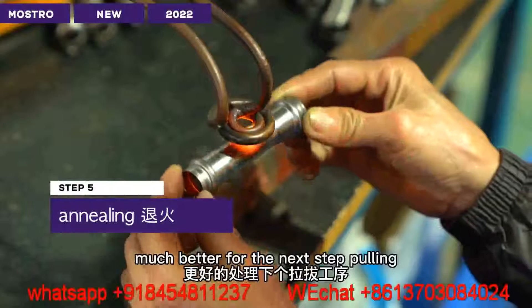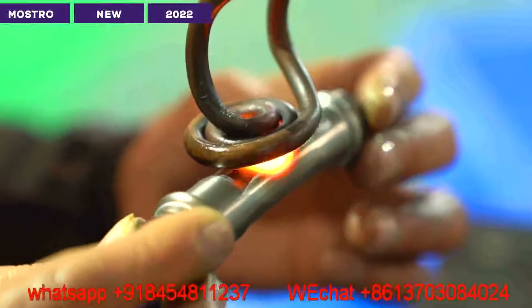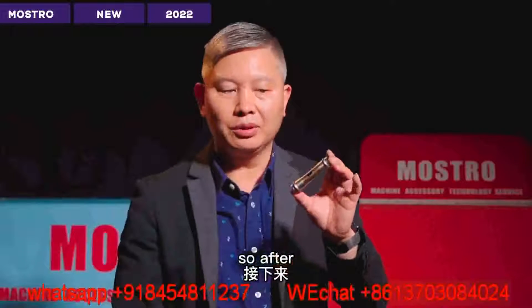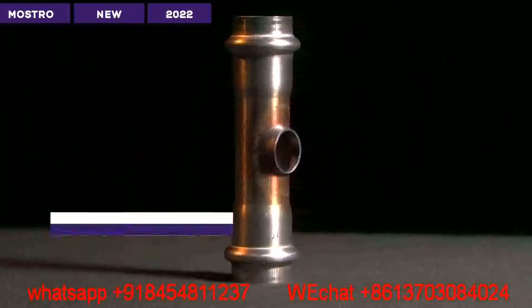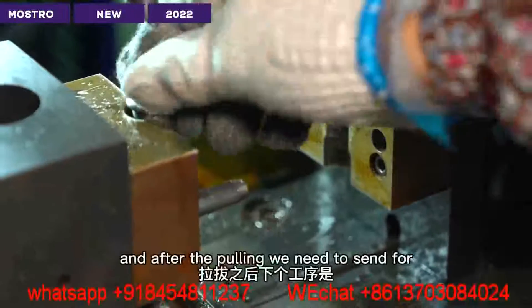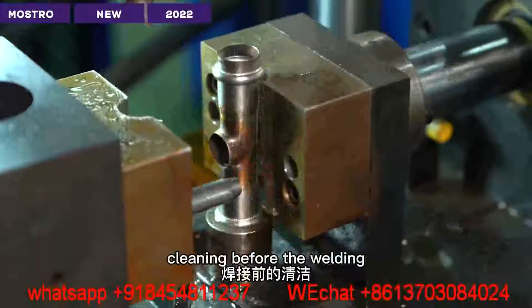The next step is flaring. After punching the hole with the annealing, we come to the flaring step. We have to make the flare. We have to do the flaring. And after flaring, we need to sand for cleaning before the welding.